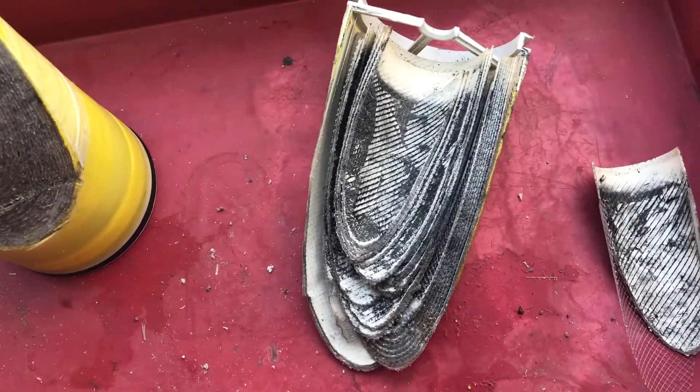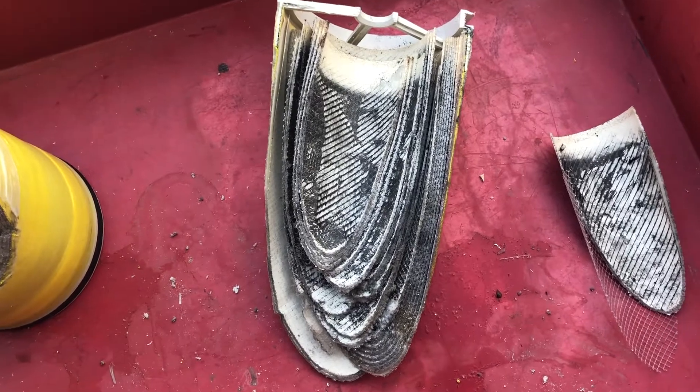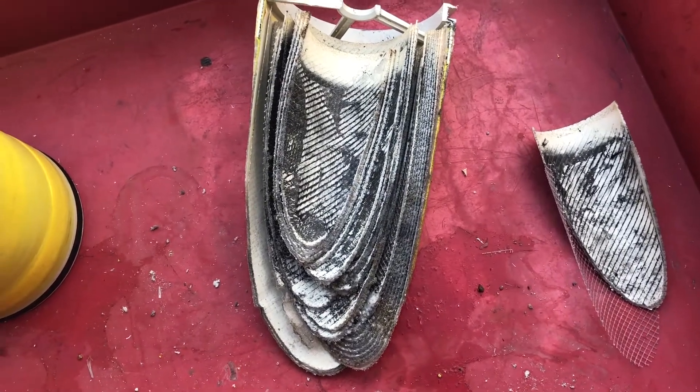The WRO 300 membrane was fouled. I replaced it and now we're making good water again.